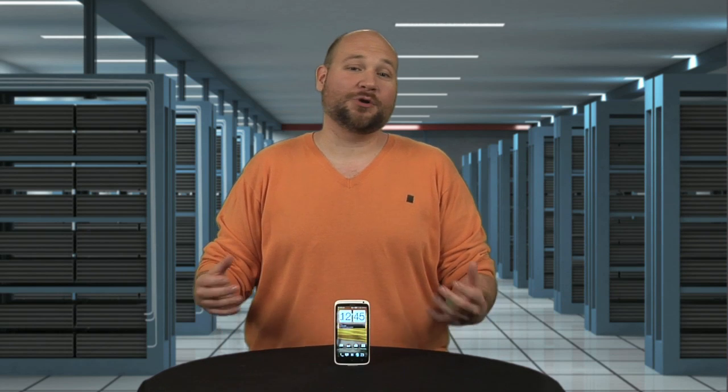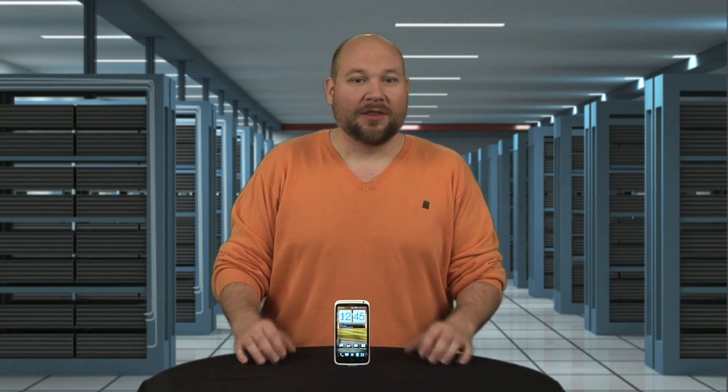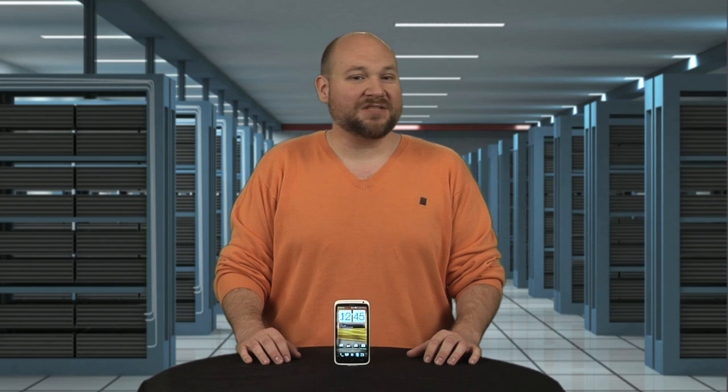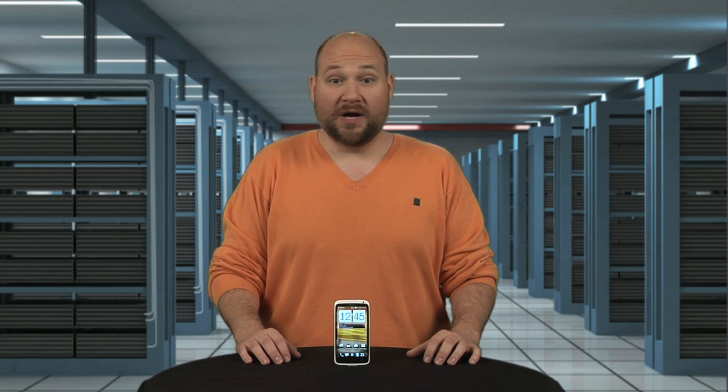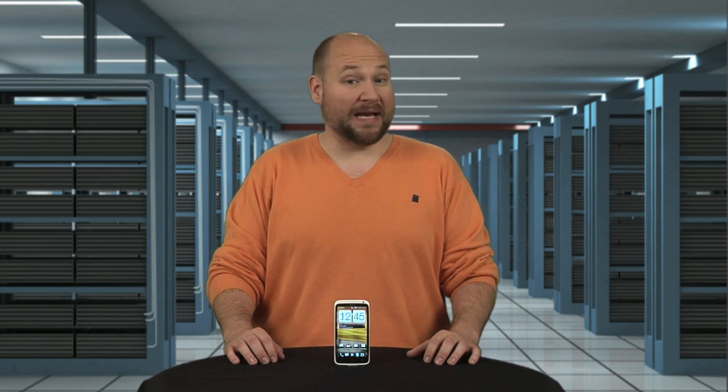Despite its lack of a quad-core processor or micro SD card slot, and my complaints about its internal design, the One X gives Android fans in the U.S. a lot to be happy about. As of this taping, it's available for $199 with a two-year AT&T contract, or $629 without.